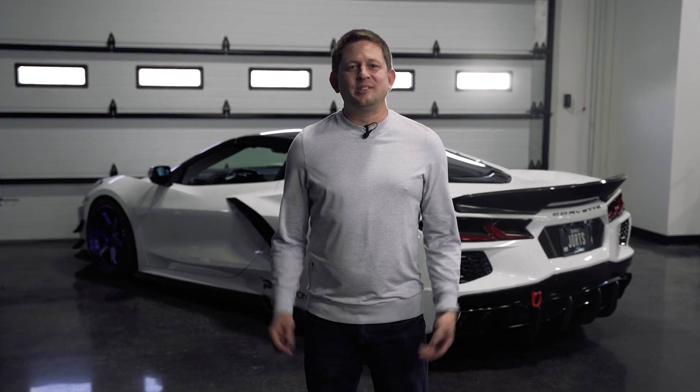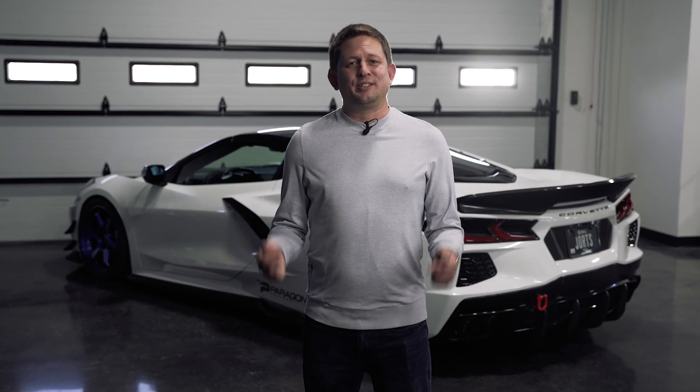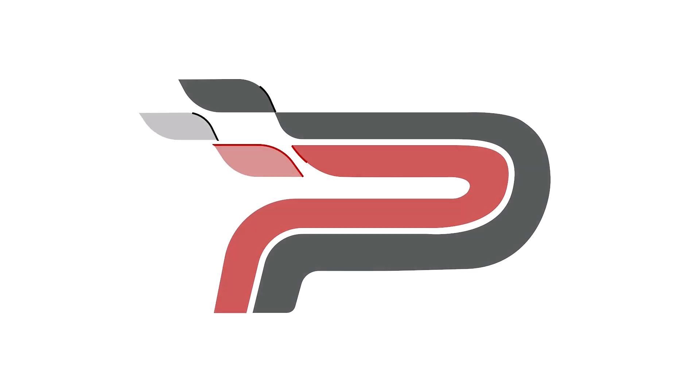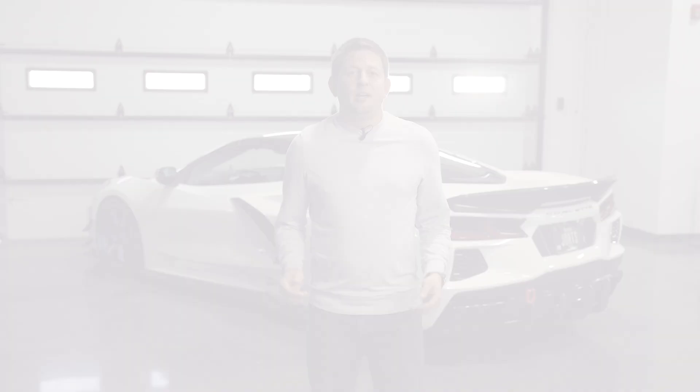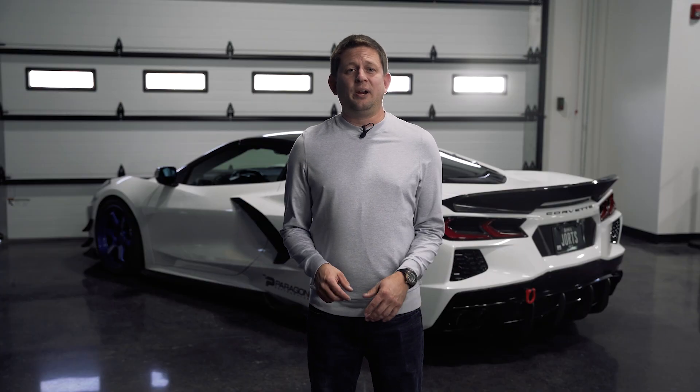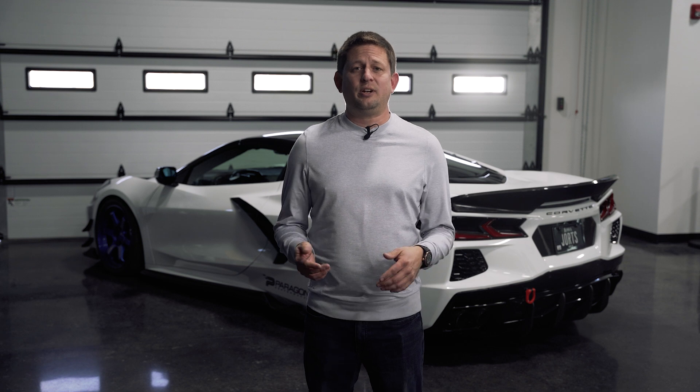Hey guys, Jeremy with Paragon Performance. It's turkey month, and I've got some new parts for your C8 Corvette. As always, we are going to start with Paragon parts, and the first things we have up this month are our new billet caps.